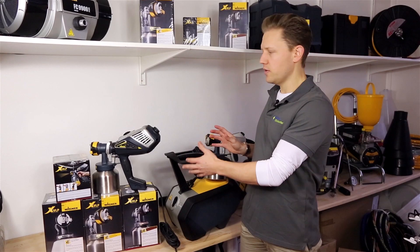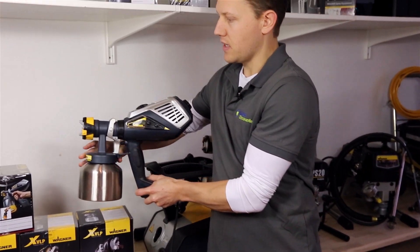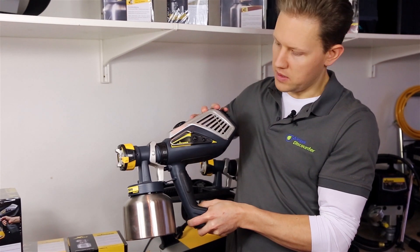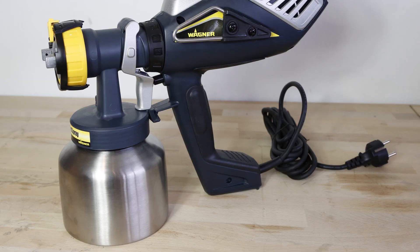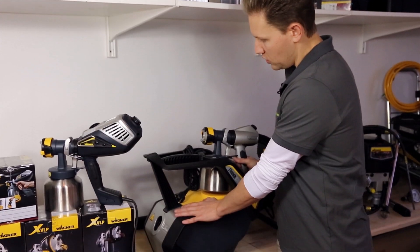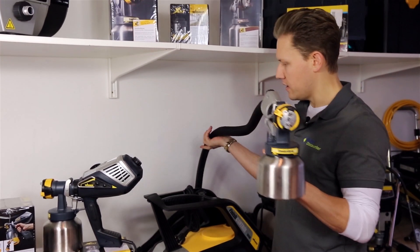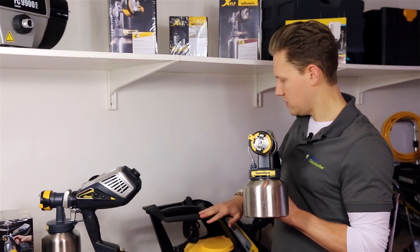The key difference between the two is that the 3500 is an all-in-one handheld device where the spray gun and the air unit are attached together, so everything is in that one handheld device and you simply have a four metre power cord attached. Whereas with the Finish Control 5000, the air compressor unit is actually separated from the gun, and you have a five metre air hose that goes from the spray gun to the compressor.